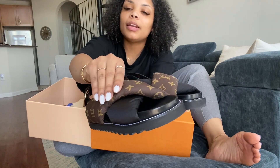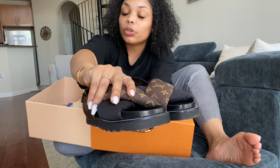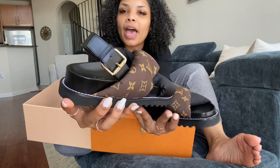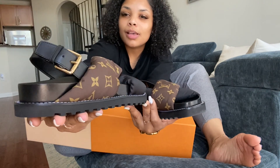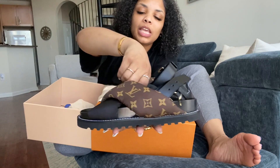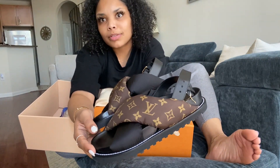And this is like a nylon texture, so it's really soft and comfortable. I just love how the back has a nice gold hardware on there. Love it. They remind me of like Birkenstocks, but of course, designer.